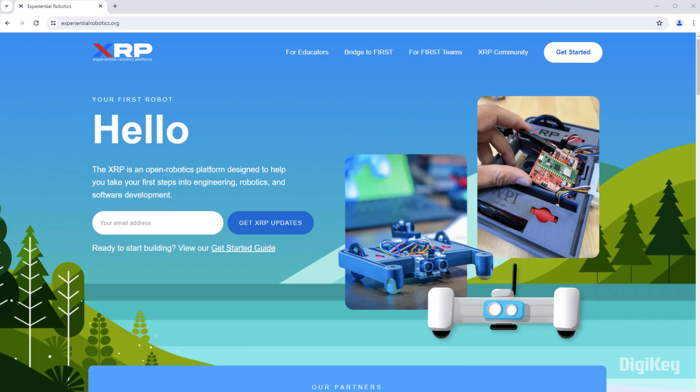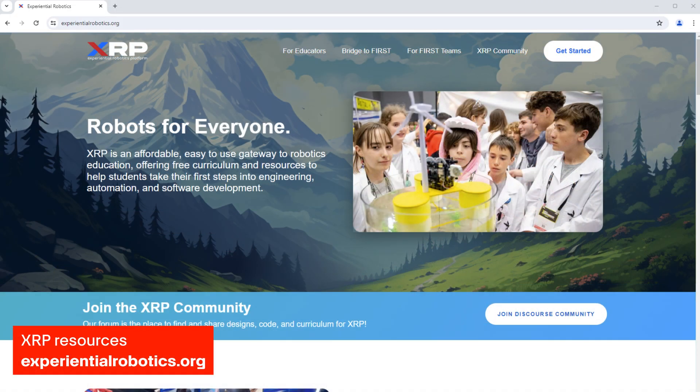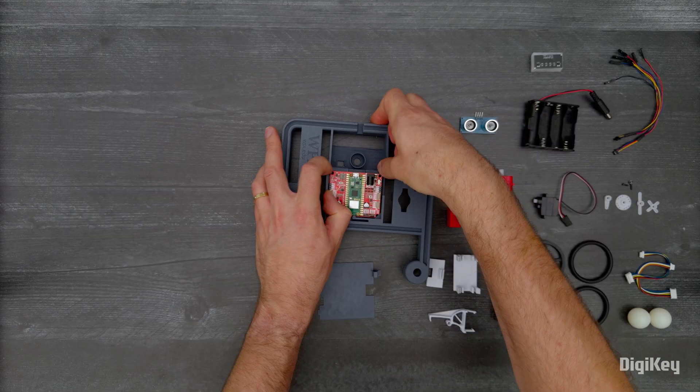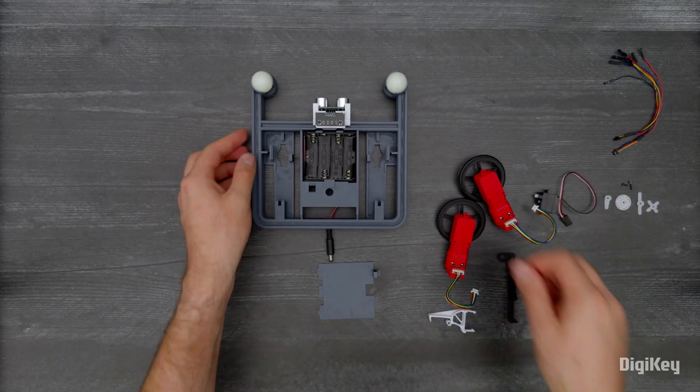The XRP platform provides resources accessible on the XRP homepage, including online courses, 3D printing files for adding attachments, an XRP community, and a GitHub repository. Here we'll demonstrate the drivetrain and servo capability using the XRP visual block editor.